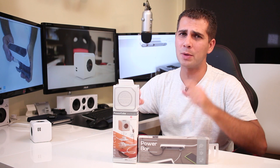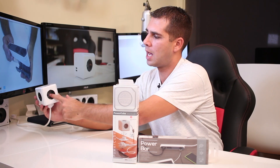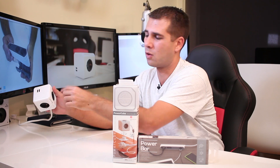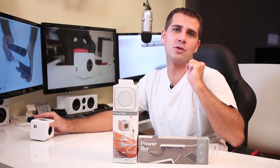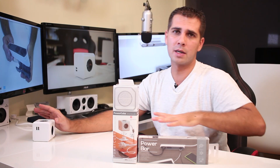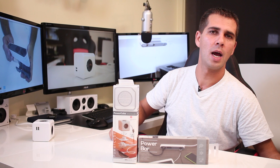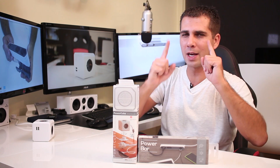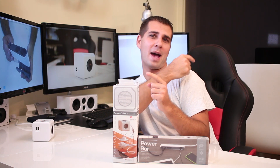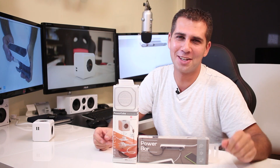I'm even considering getting another Power Cube to place underneath the desk mounted upside down. I'm thinking about a red one to match my chair. I did play it safe this time and got a black Power Bar and a black or grey Power Cube, but I'll probably get the red one in a month or so.